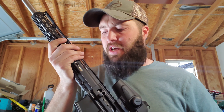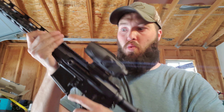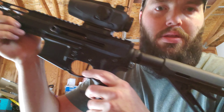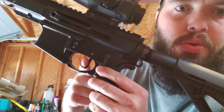All right, ladies and gentlemen, we have it in the gun. First impressions — she feels pretty sweet, not going to lie. Let me kind of show you the movement here. It's solid — that's your wall. There's no creep to the break.